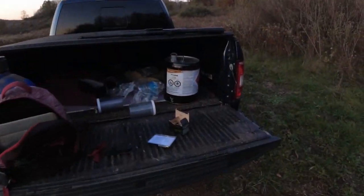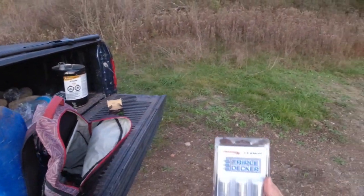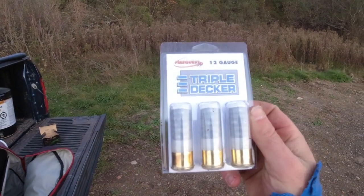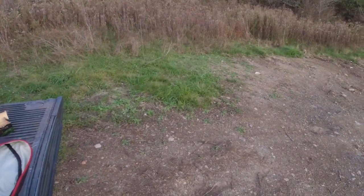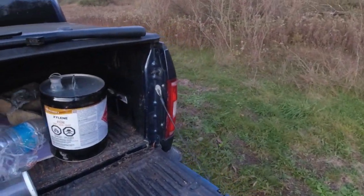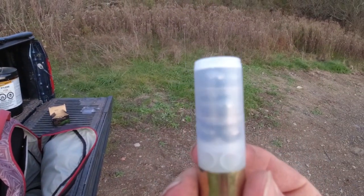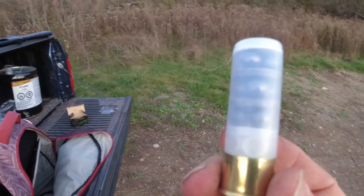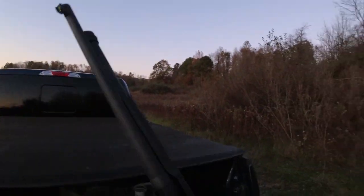Alright, so the last round of targets has been set. We have our triple decker — just three rows of big BBs. I'll give you guys a nice up-close view: there's nine little steel balls in there. I'm assuming this one's going to kick pretty hard.